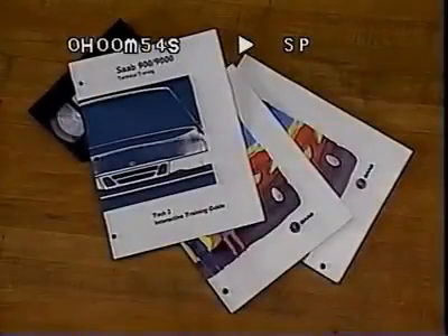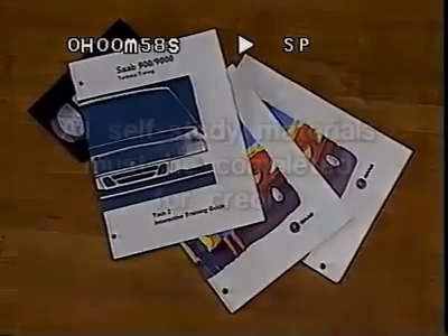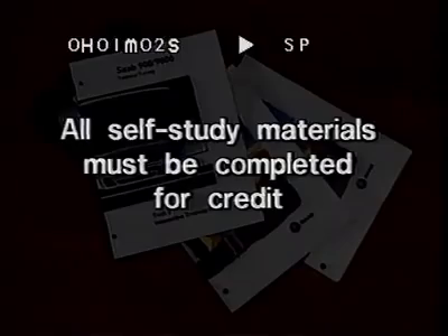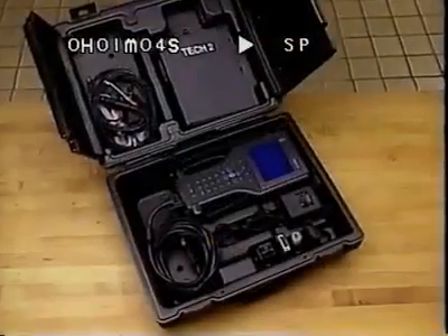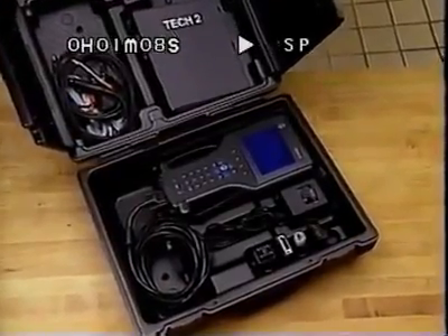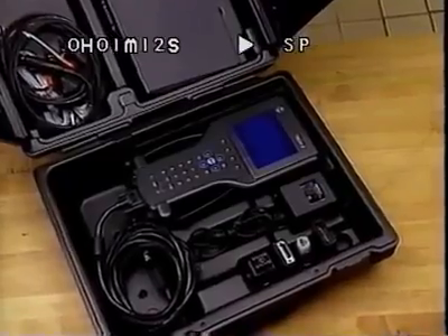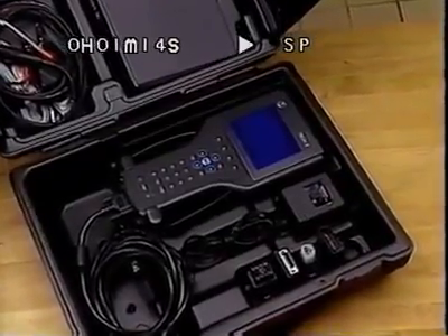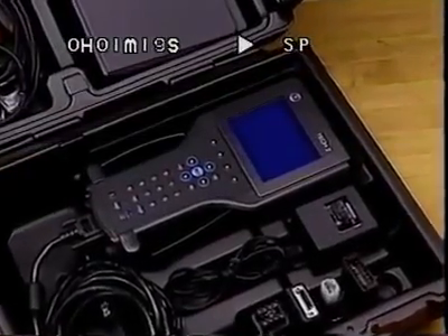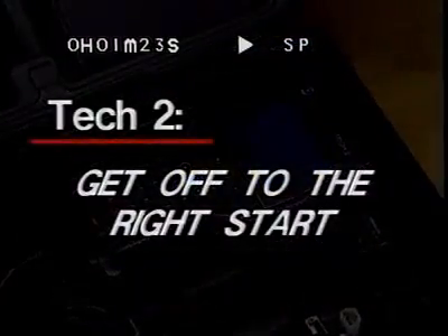This video presentation on the TEC-2 scan tool is part of an interactive self-study training course. Be sure to complete the self-study workbook and test to receive credit for this training. This video introduces the latest computerized diagnostic tool called the TEC-2. By viewing and performing the procedures shown, you'll complete an excellent introduction to the TEC-2 before you're faced with using it to address the service needs of your valued customers. First, let's review what the TEC-2 offers and the best way to get off to the right start.